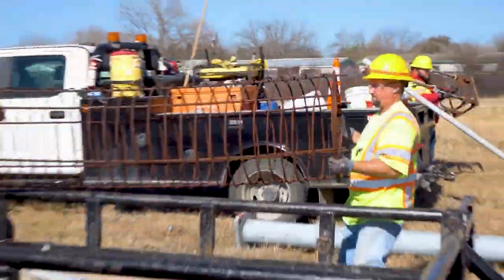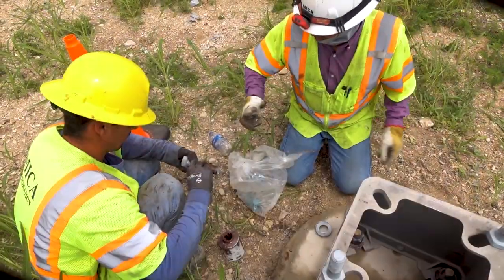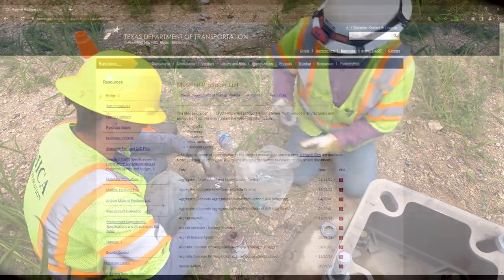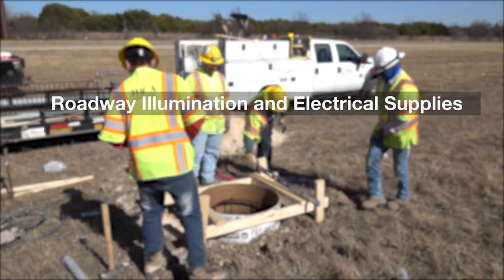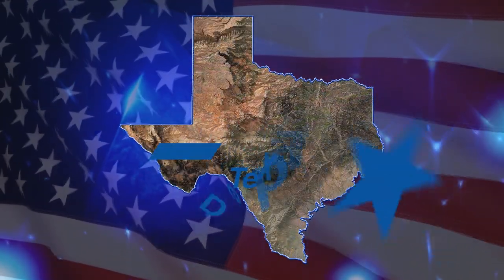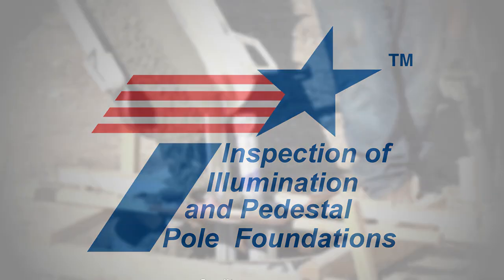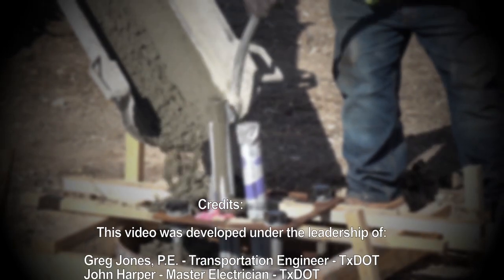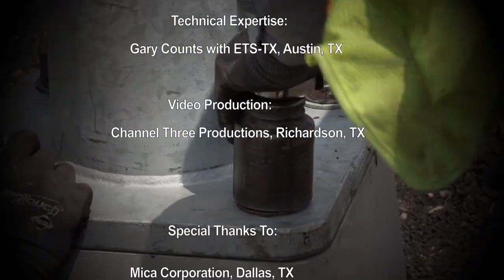Only the major items of light poles, pedestal poles, and their concrete foundations have been covered in this video. Videos and checklists are aids, not replacements for an inspector who strives for professional excellence. A list of pre-approved electrical materials that can be used on a TxDOT project can be found on the TxDOT website. The list is titled Roadway Illumination and Electrical Supplies and is updated regularly.